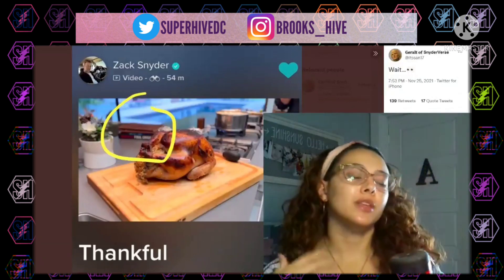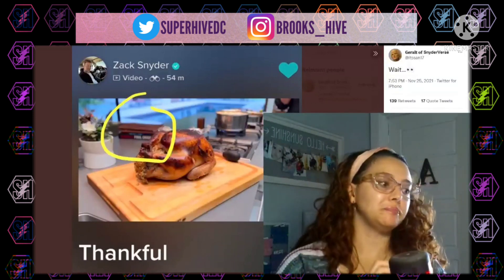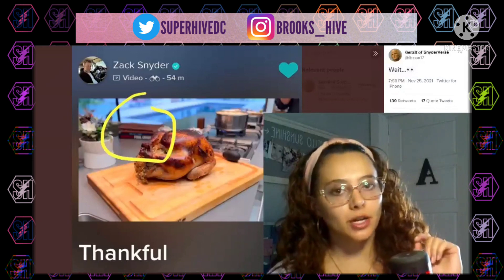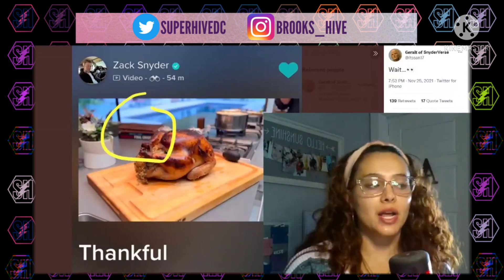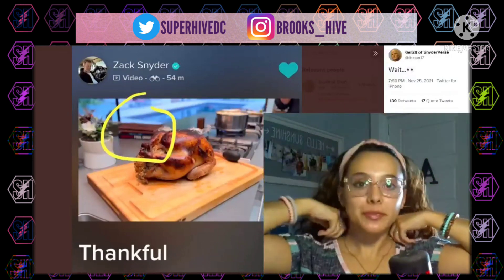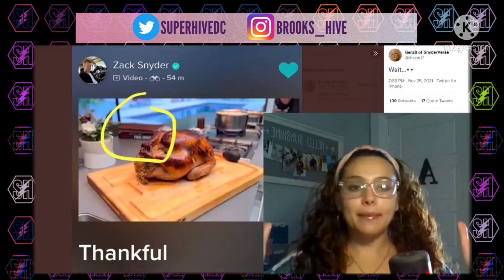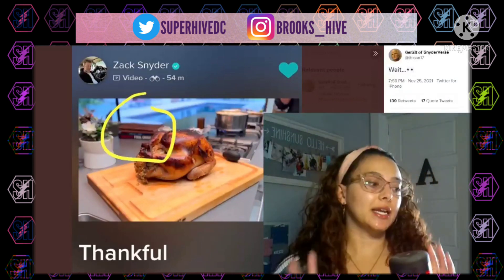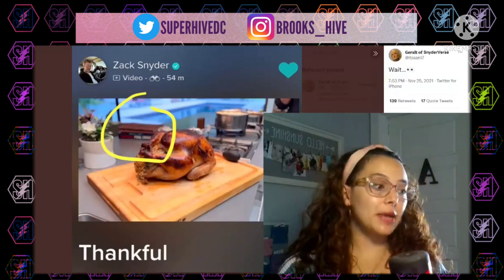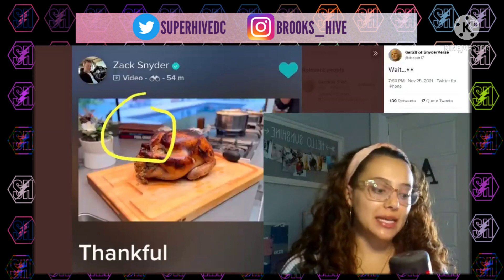With this one he says 'thankful' — it was Thanksgiving, there's a turkey. It could be like a double entendre where he's posting a video of a turkey saying 'thankful' for Thanksgiving, and no one's going to look too much into it — except he knows the fans that will notice the Final Crisis in the background. I know it's very easy for us as hopeful and optimistic fans to see things like this and immediately jump to 'it's happening, the Snyderverse is being restored.' It's hard not to — we want to be optimistic, we want to keep that hope.